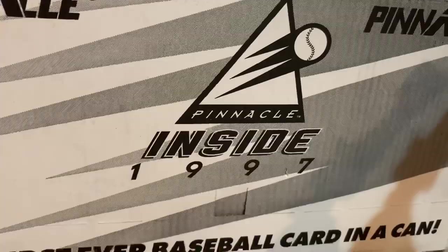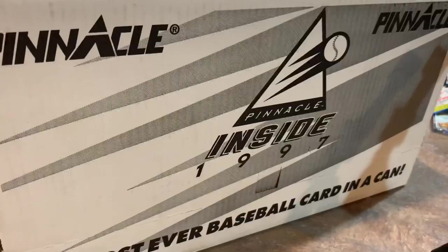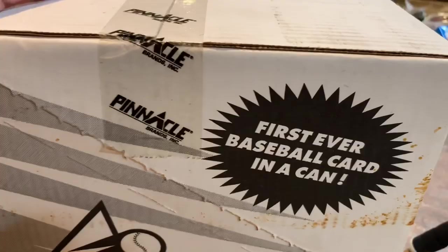I paid $50 for it. There's not just baseball cards — there are cans. Instead of packs, the cards are literally inside of cans. You can see it says the first ever baseball card in a can.